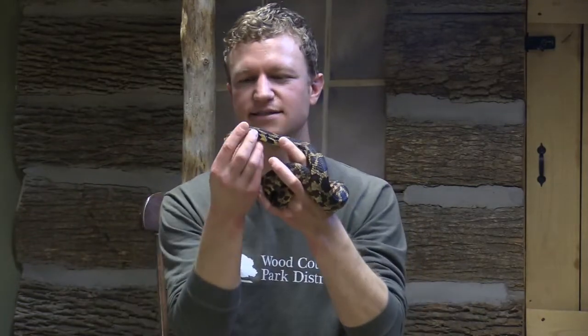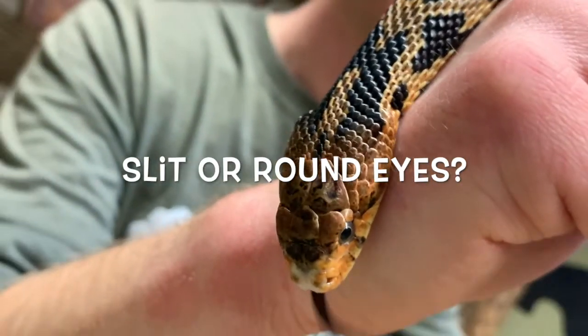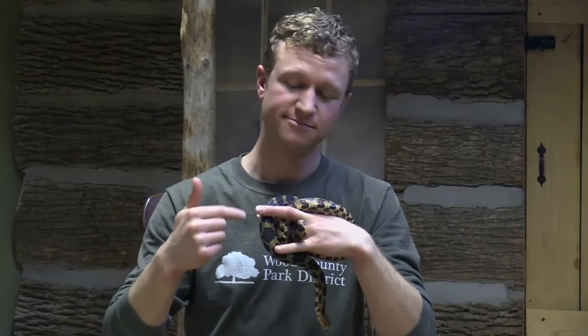Also, what is the shape of Snake's eyes? Are they slit or are they round? They're round, aren't they? No rattle, circle eyes, and no pits. Our Eastern Fox Snake — Snake — is not venomous.